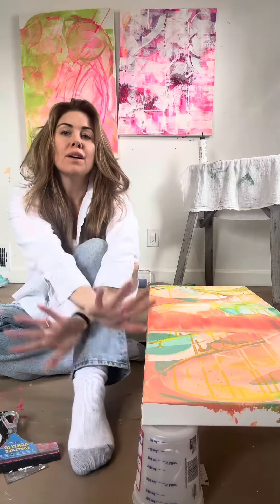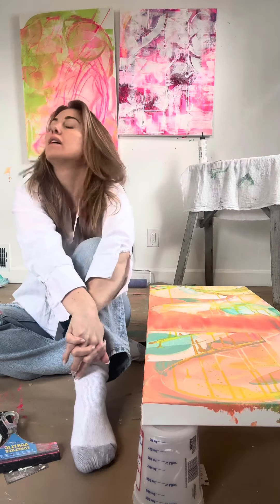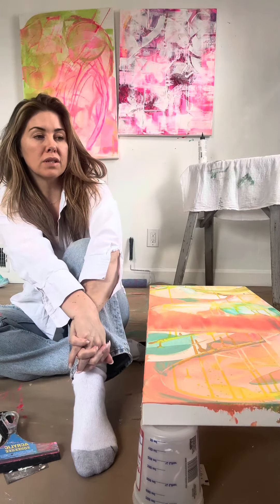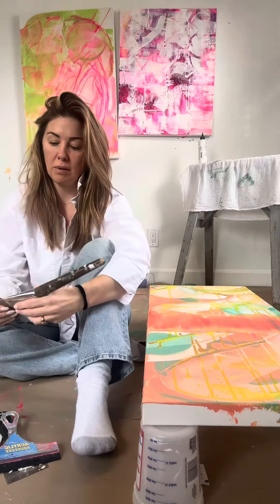Hi you guys, welcome! It is Monday and I just finished yoga. I just stepped into my studio slash spare bedroom slash office, because I don't really have anywhere else that I paint.